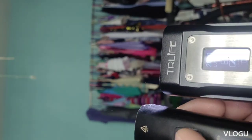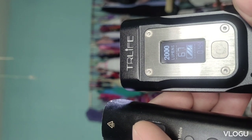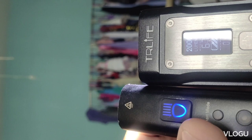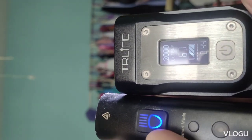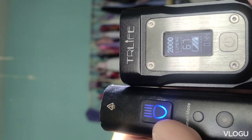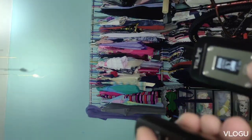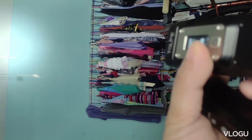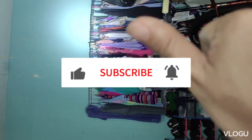Ang maganda lang kasi dito is naka-OLED display na siya, so alam mo kung hanggang anong oras yan — detailed na detailed guys. Alright, hanggang doon na lang guys, maraming salamat. Kung nabot ka dito — thank you very much, please like and subscribe, thank you guys!